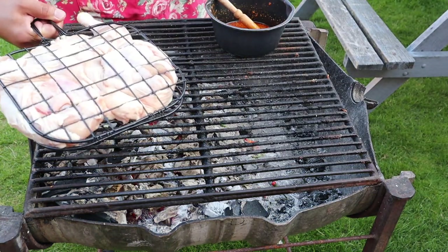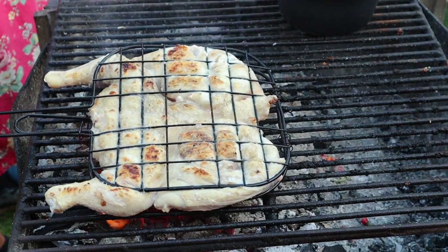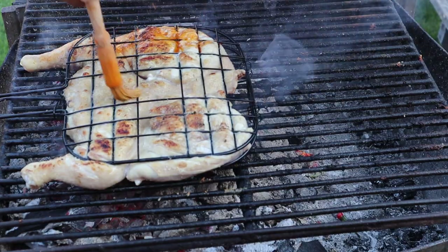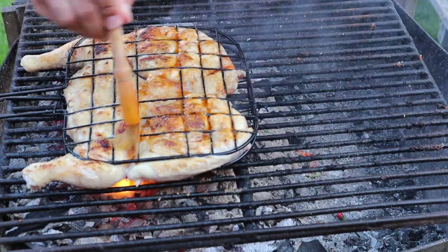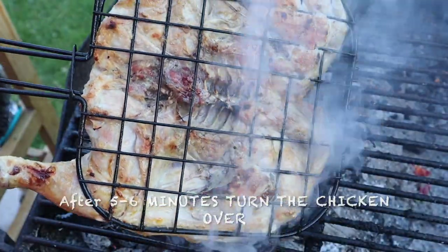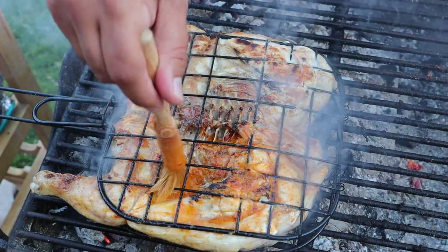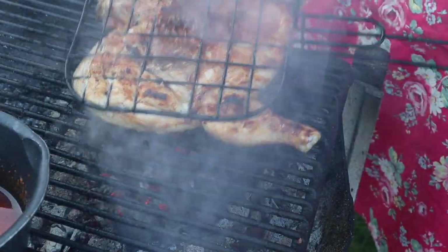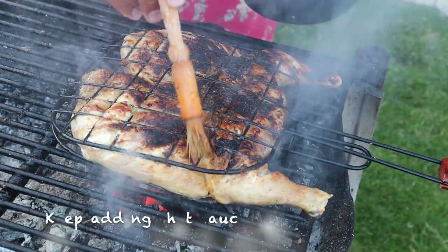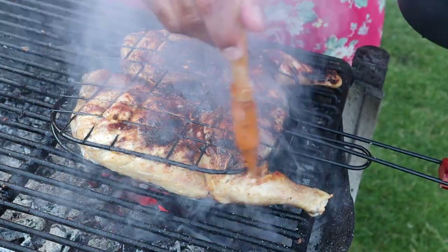Make sure you've got your hot barbecue going and then place the chicken skin-side down for four to five minutes. Once it's been around four minutes, you want to start adding the sauce. This is how you're going to make the flavour of the chicken unbelievable. Every time you turn the chicken around, add the sauce right till the end. You want the meat to go slightly dry because when you add the sauce it really bonds well with the meat — that's what gives it its amazing flavour and juiciness.